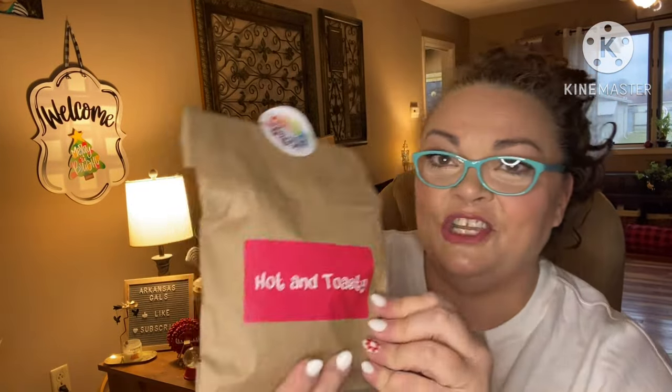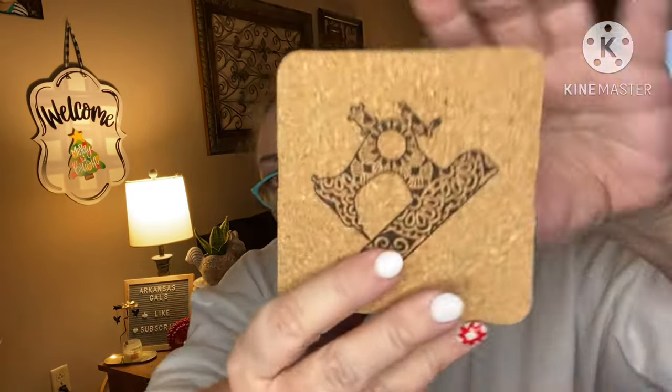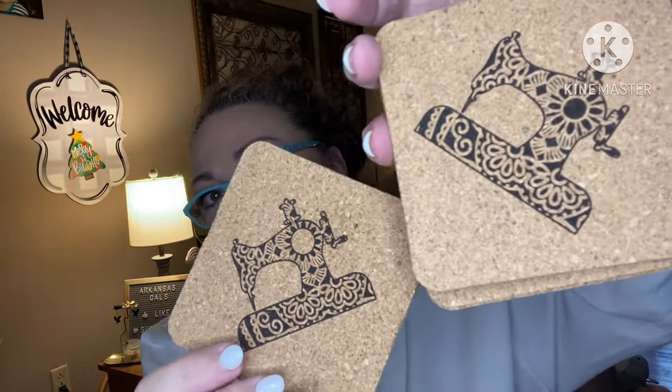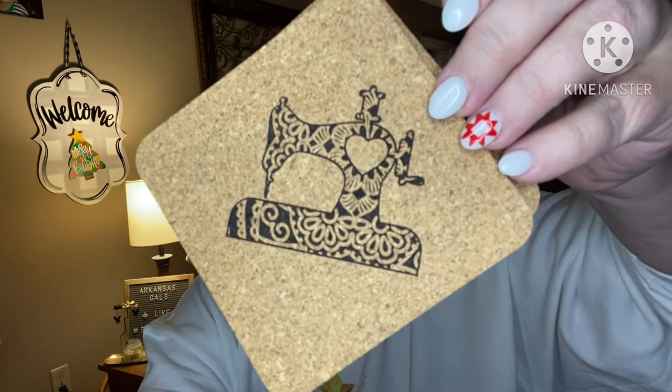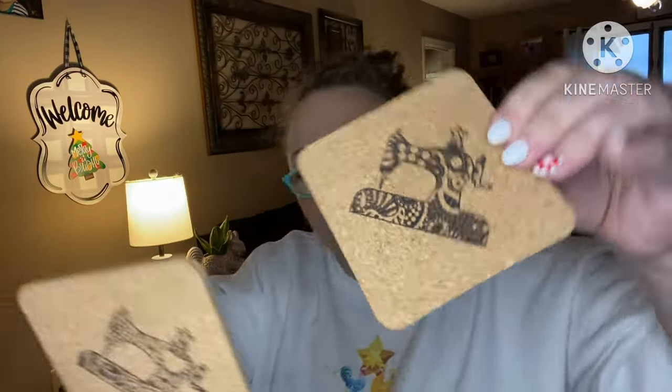Next we have 'Hot and Toasty.' There's a hole in the back — ta-da — coasters! I got one of these in a box previously and I do use it, it's on my end table over there. Now I got a whole four-pack. They're cork coasters and they have different sewing machine designs. Oh, it's so pretty! Oh, it's so cool — I love them! I didn't know they were all different designs!